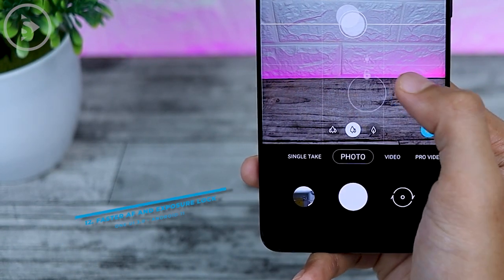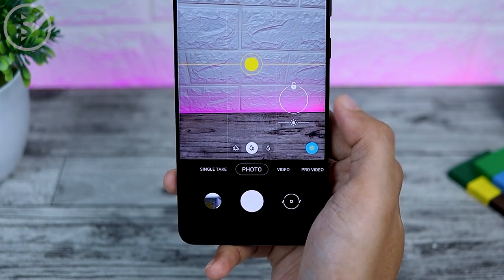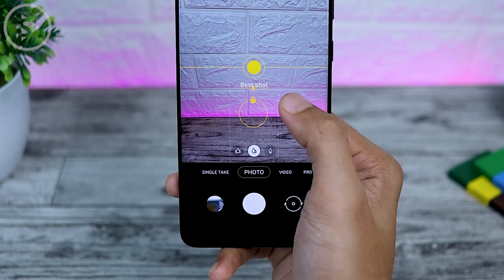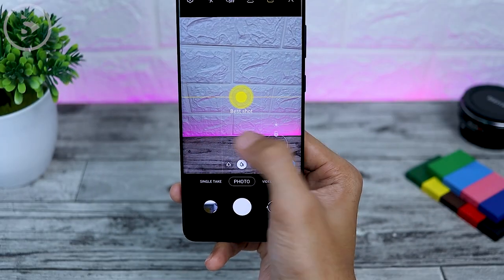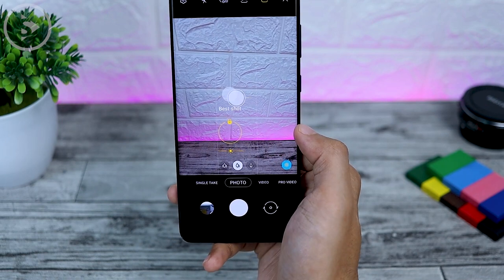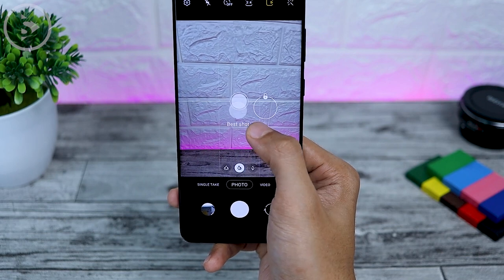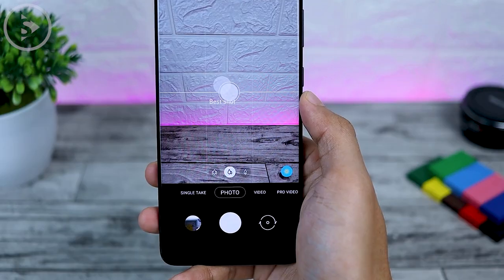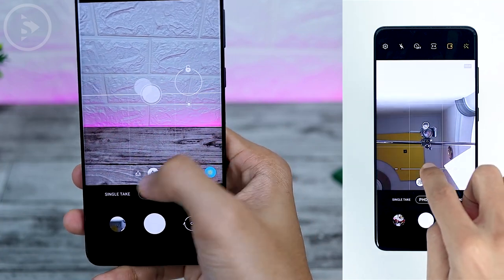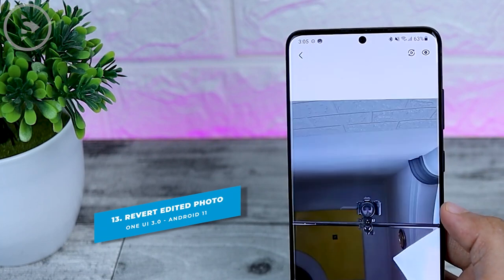The next new feature is faster autofocus and exposure lock on the camera application. The autofocus speed improvement is not really visible without a direct side-by-side comparison, but it does look a little different than before. The autofocus icon and exposure lock also look a little different. You can now immediately set the brightness near the focus position, whereas previously you had to set brightness from the bottom of the screen even when tapping focus in the middle.